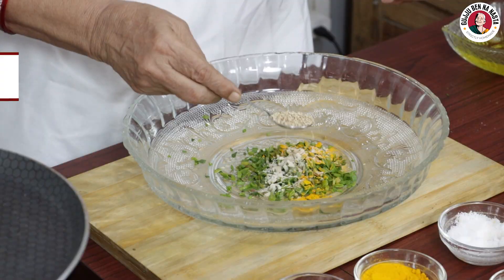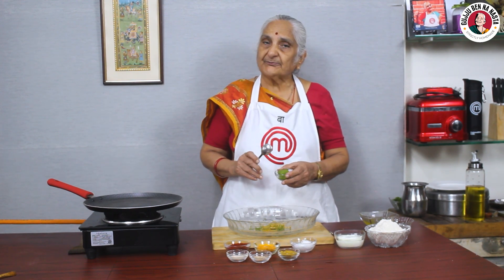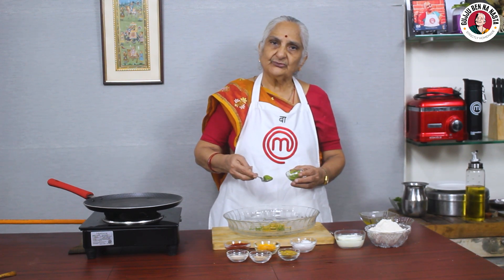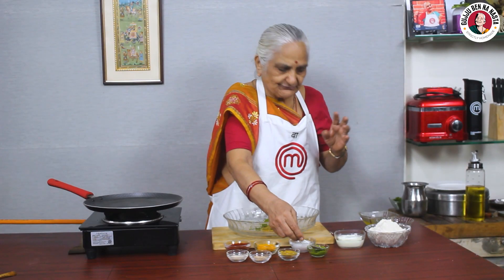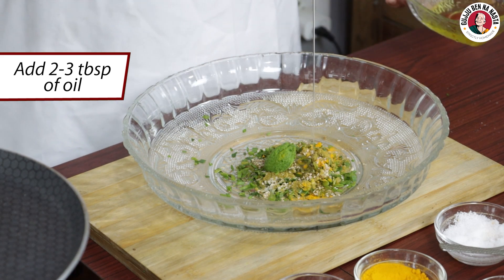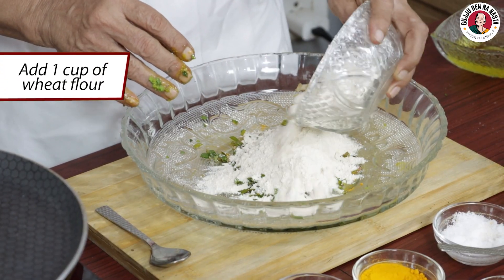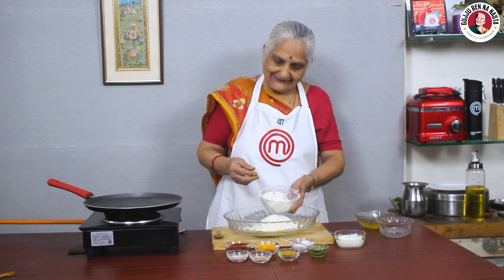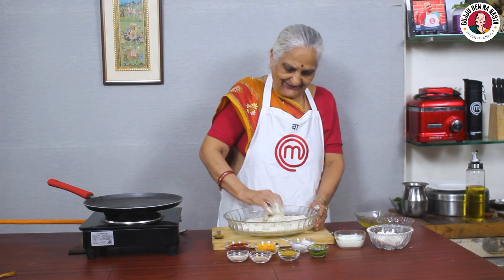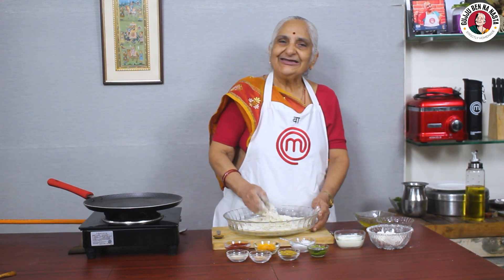I don't have to add salt because we don't have to add salt at first, so I will add salt — 1 teaspoon of salt. Now we will add 3-4 teaspoons of salt. Now we will mix all the ingredients well. We have brought 1 cup. We will mix all the ingredients well.